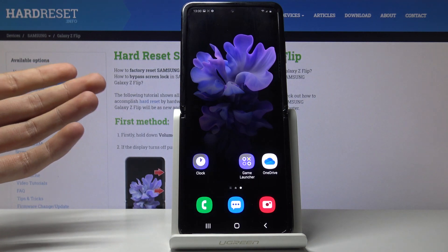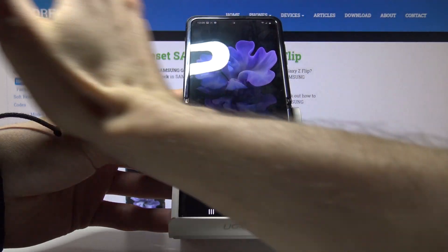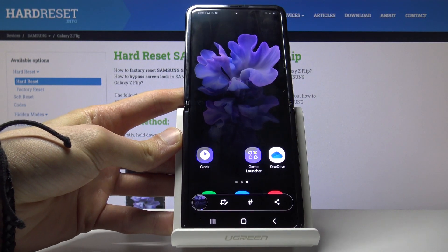So that's the first way you can do it, and the second way is with your palm — just swipe across the device. I'll position it so I can actually swipe it. You can see the effect is the same.